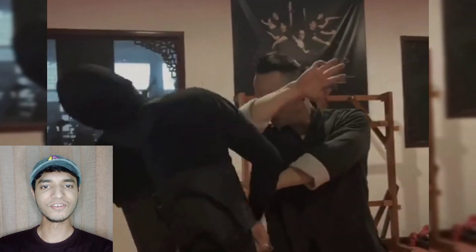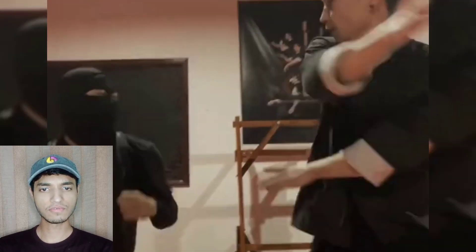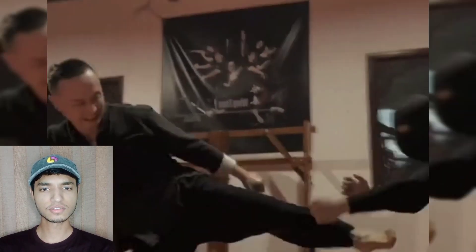Hey guys, hope you all are doing well. In today's video we are going to see something much more incredible than others. We are starting with the two dang yo techniques of Wing Chun, as usual some self-defense moves.